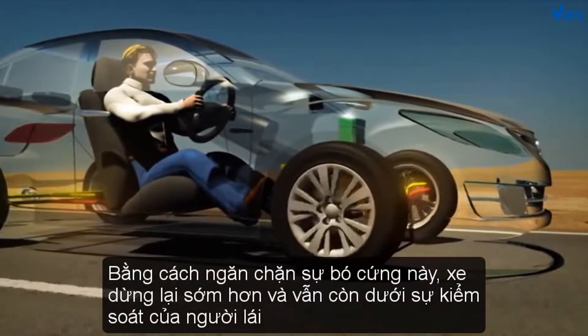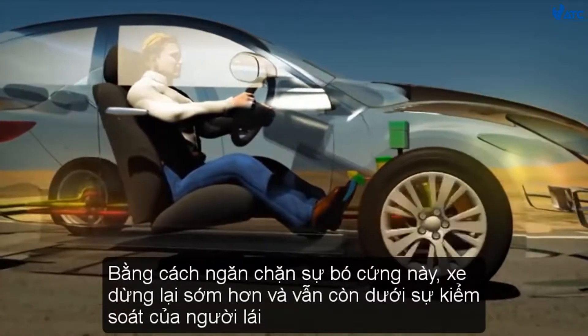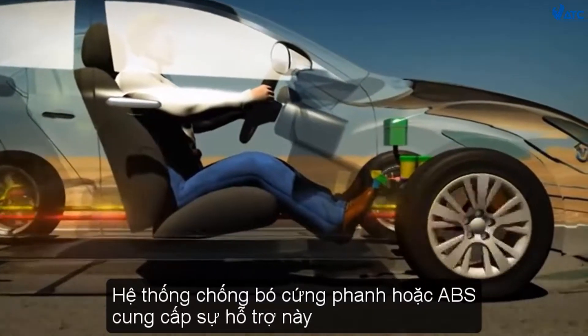the vehicle stops sooner and remains under the driver's control. The Anti-Lock Braking System, or ABS, provides this assistance.